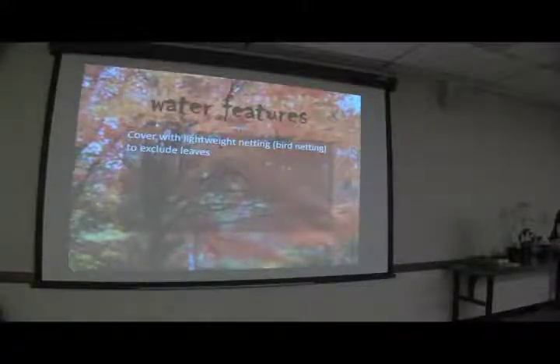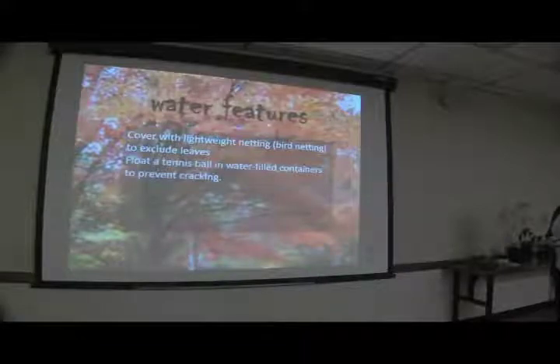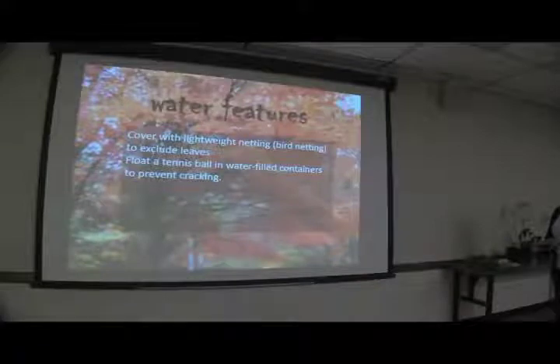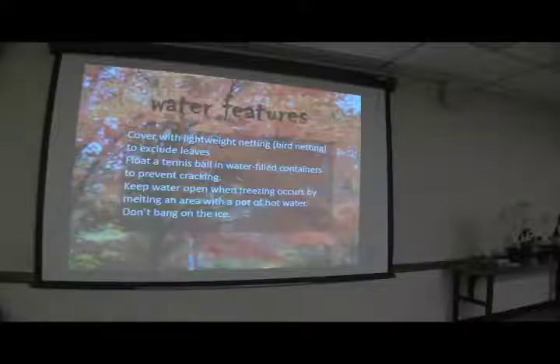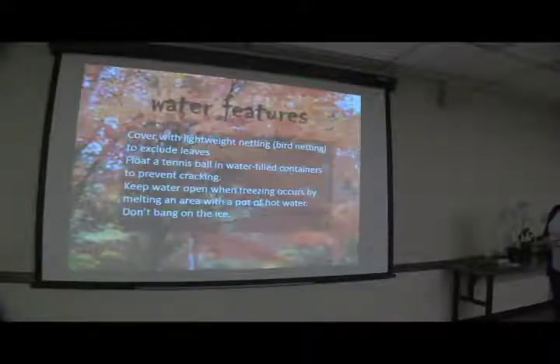Water features: if you have a fountain or a small in-ground pond, cover it with lightweight netting like bird netting to exclude leaves — that's easier than trying to get all the leaves out in spring. If you have a water-filled container, put a tennis ball or other rubber ball in it; that will absorb expansion when it freezes rather than cracking the container. If you have fish in your pond and the water freezes, open an area by putting a pot of hot water on the ice — don't bang on the ice, as it's very upsetting to the fish.